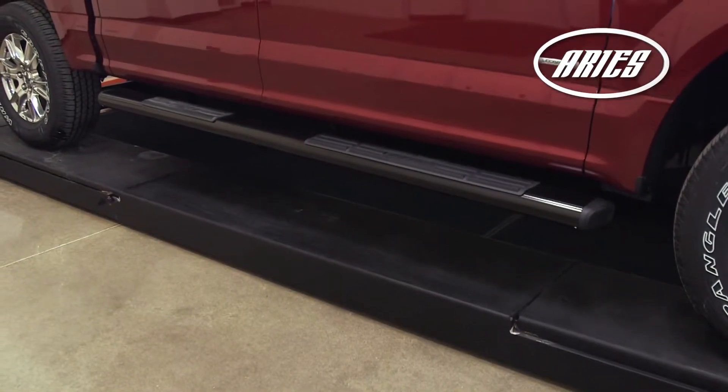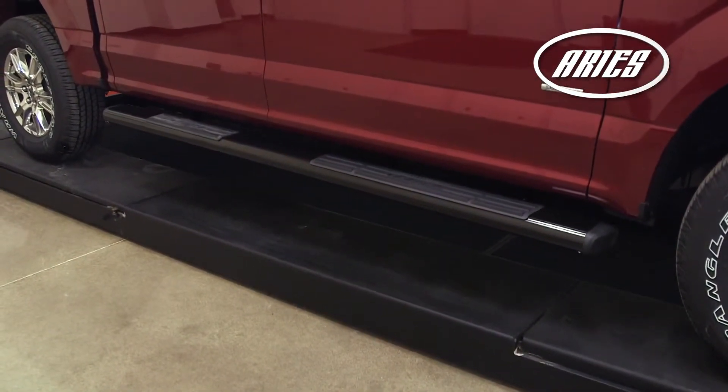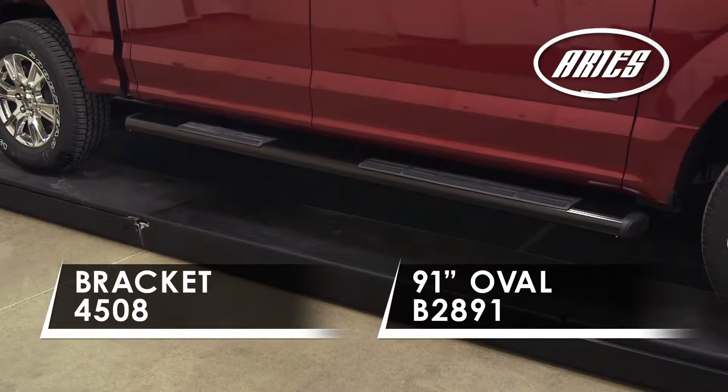Welcome to the installation video of the Aries Black Aluminum 6 inch oval side rails on a 2015 Ford F-150 SuperCrew.